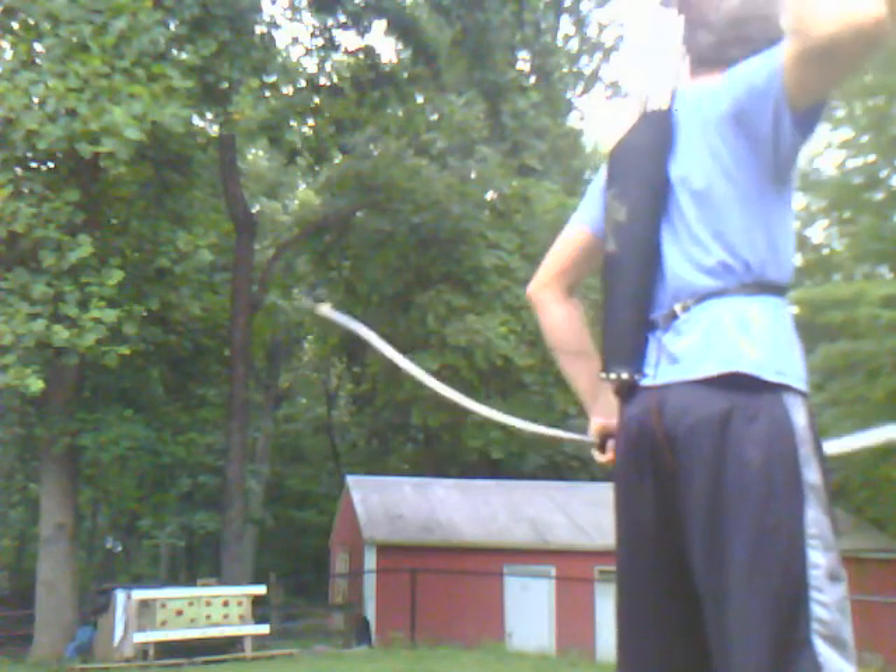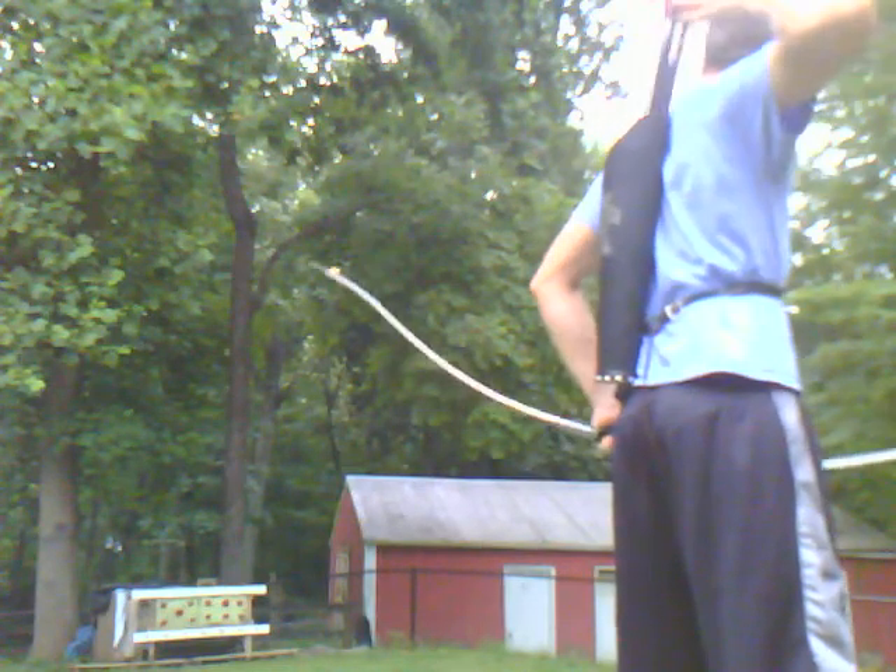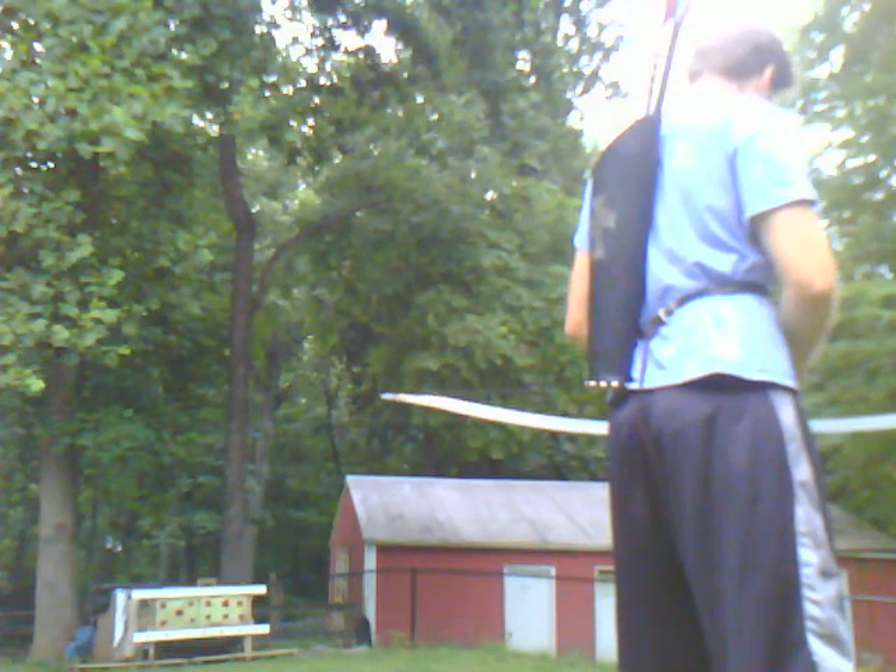It looks like we can see when it comes to the target. This one doesn't have an arrowhead, so I'm not going to use that one.